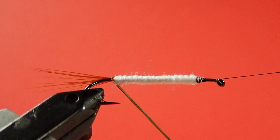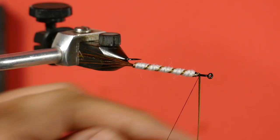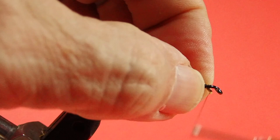Start with a wind at the back and then come forward. Put a couple of wraps in. Trim it leaving a little tag, and then just hold that tag underneath the hook and wind it in.